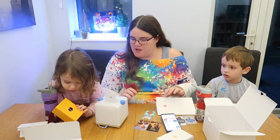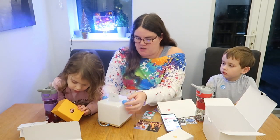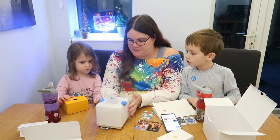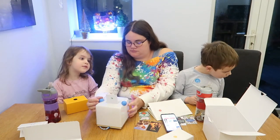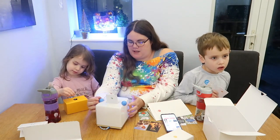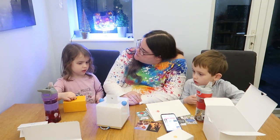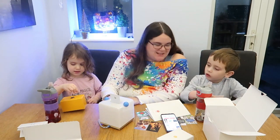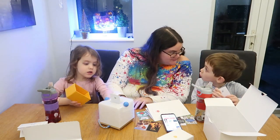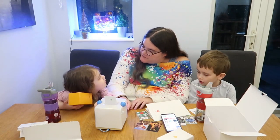Okay, so we're going to try this again — this is My First 100 Words. Oh, it's already in French, but you can change it. Here we go, we can change the languages by turning these buttons. Should we change it to French? Yeah, now it's doing it in French. Okay, you ready? What's this one? What's that picture of?